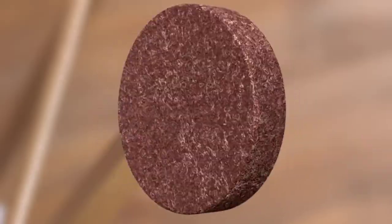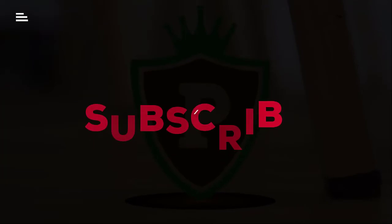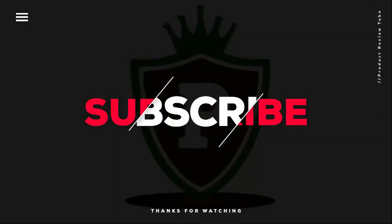Thanks for watching this video. We hope you liked this unbiased review. Please don't forget to subscribe to get news of upcoming reviews. Stay tuned.